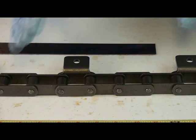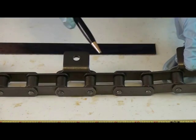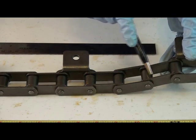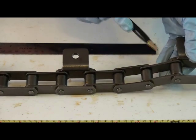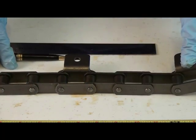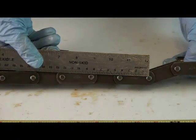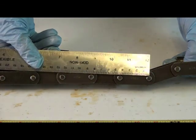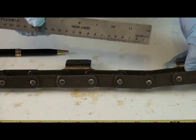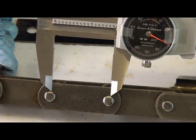Now, the first thing we're going to talk about is pitch. The pitch is going to be the link — whether it be the roller link, which is the inside link, or the pin link, which is the outside link. Both of these links are known as pitches. In order to get the correct pitch, you're going to need to measure the distance from center of pin to center of pin. On this larger roller chain, you can use a tape measure or ruler, but the most accurate way would be to use a caliper. Here you see that center of pin to center of pin gives you the measurement of the pitch.